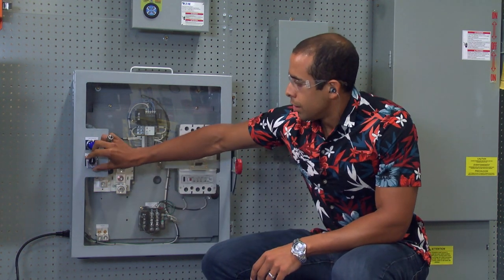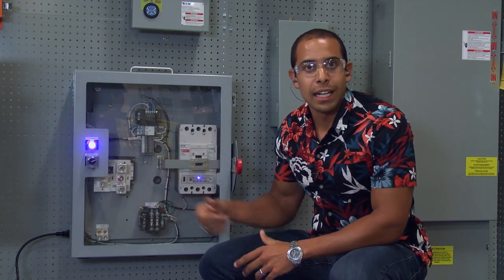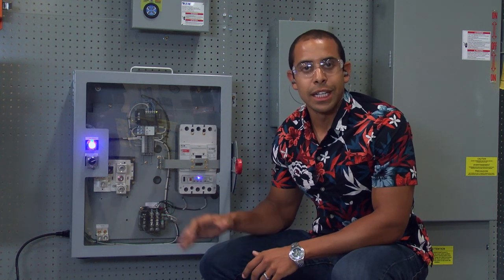To turn on maintenance mode on an ARMS enclosed circuit breaker, you simply turn the padlockable pilot device to the maintenance position and you get this blue indicating light. When the blue indicating light is on, you know that the breaker is in maintenance mode and you have reduced arc flash energy at the equipment and downstream of it.